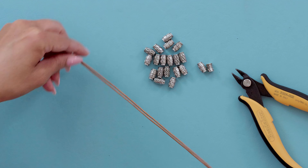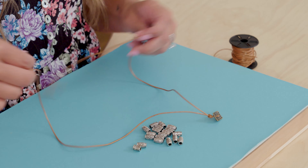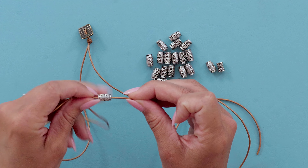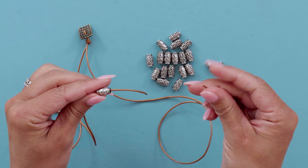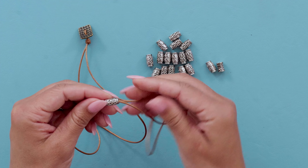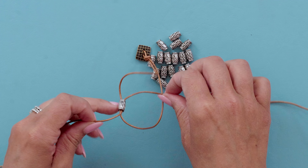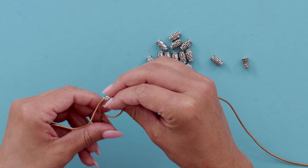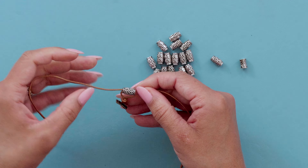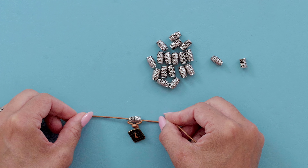This is so easy it's going to go by fast. Take one of your spacer beads, stick one side of the leather through one way, then take the other side of the leather and stick it through the opposite way. Pull it down until you get to the knot, and make sure you get it centered in the middle.